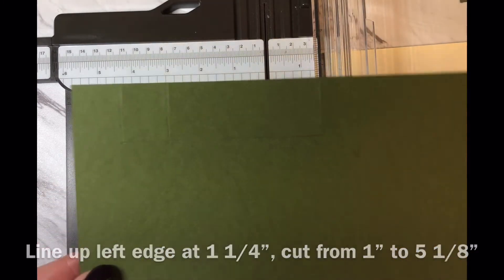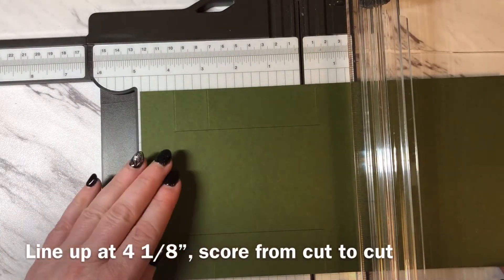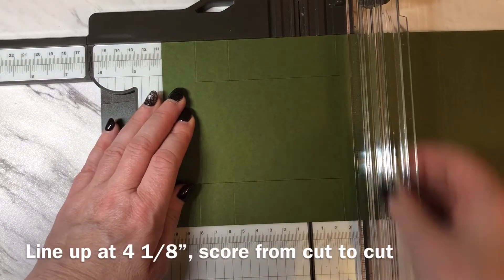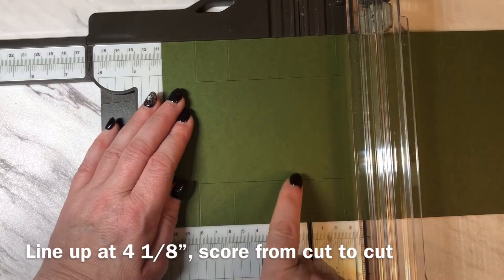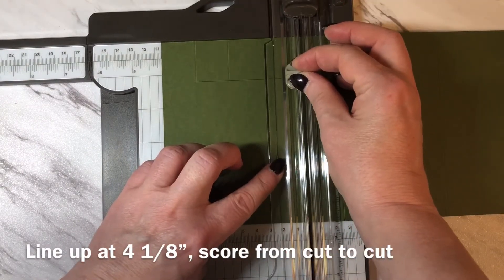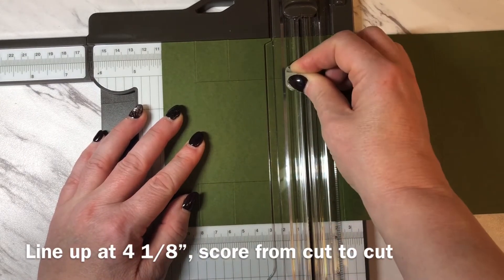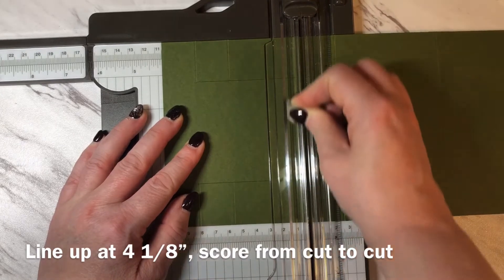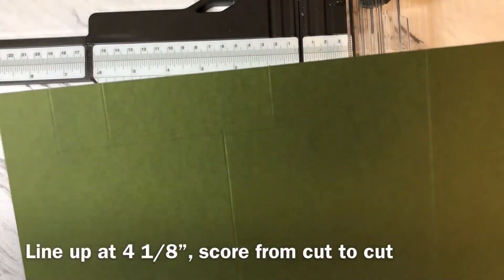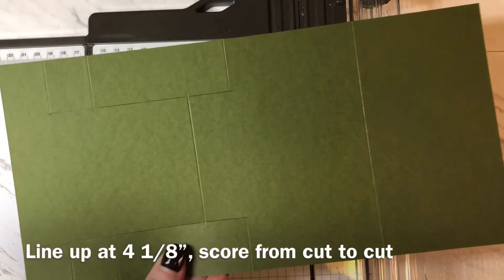Now I'm going to be doing one last score mark. I'm lining up my paper with the 11 inch edge along the top, putting the paper at the four and one eighth inch mark, and I'm going to be scoring from the cut line to the cut line. I'll line up my scoring blade right at the cut line and bring it down to the cut line — I'll do that a couple of times to make sure it's scored well. So now that I have all of the scoring and the cutting done, I'm ready to fold and burnish the base of the card.